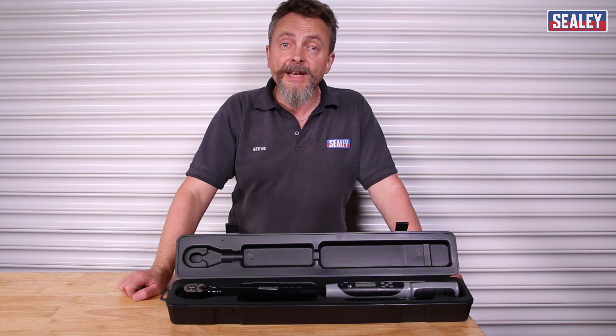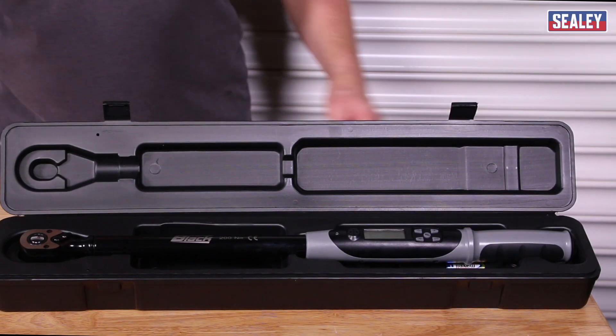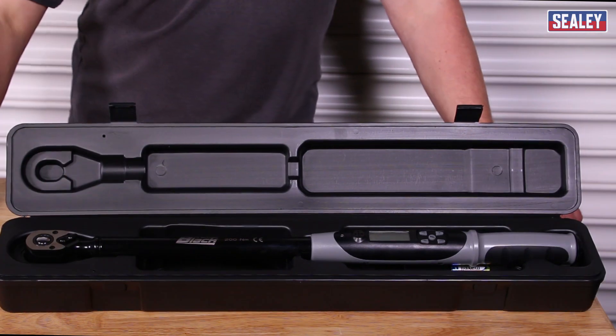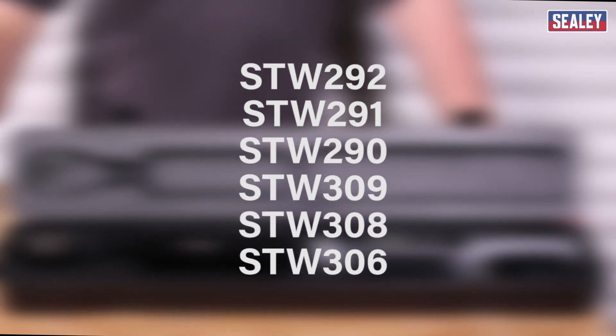This guide is designed to help you set up and use the STW range of digital torque wrenches. This covers model numbers STW 306, 308, 309, 290, 291 and 292.